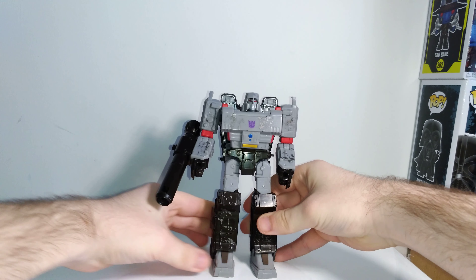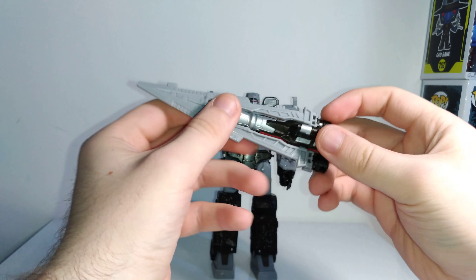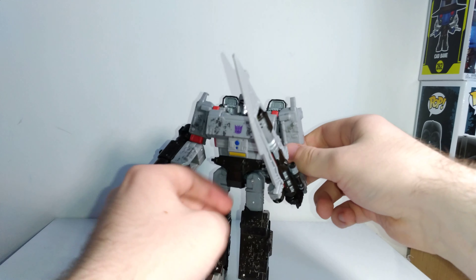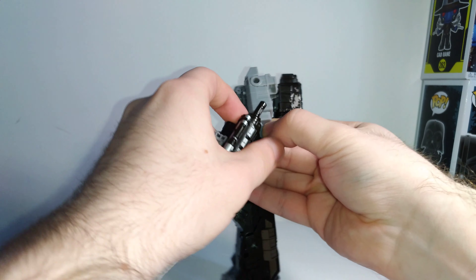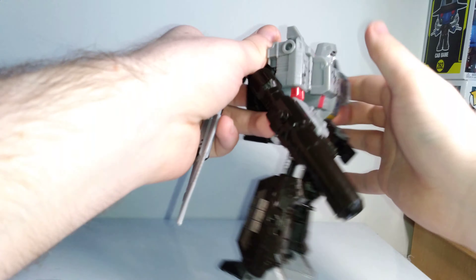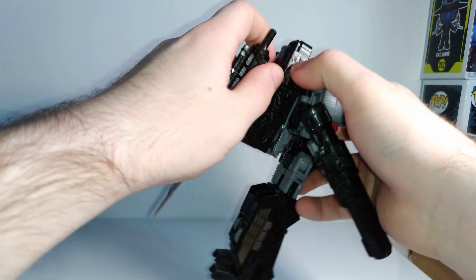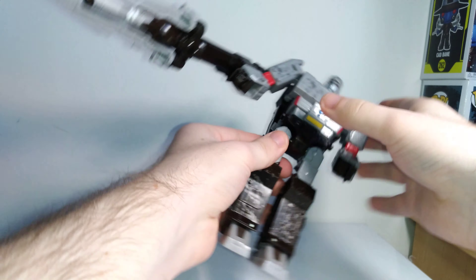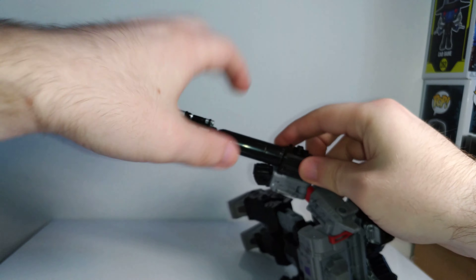You also get this giant sword — or mega launcher, as they call it — which is also the cannon in tank mode, so the tank cannon actually doubles as storage for his sword weapon, which is really cool. You can hold it like a sword obviously, or use the multiple ports on his body — on the arm you can do a wrist-mounted blade. You can store it on his back with ports there, which keeps it out of the way. Or you can put it in the end of the fusion cannon as a mega crazy gun — it's overly large and ridiculous looking, but it's an option.